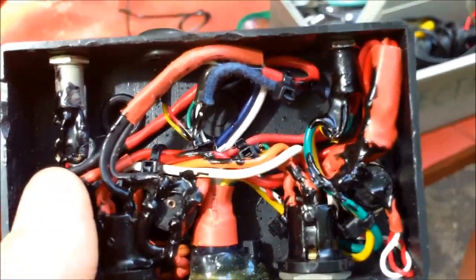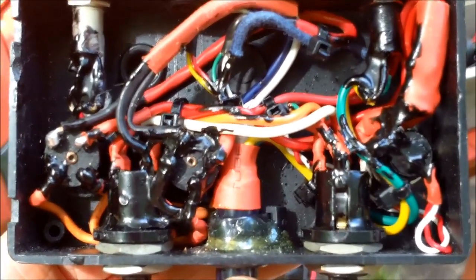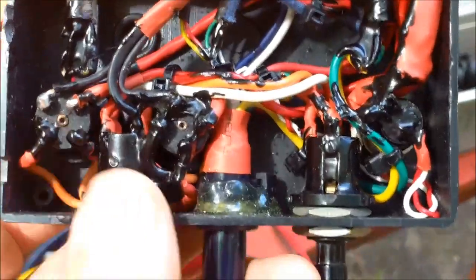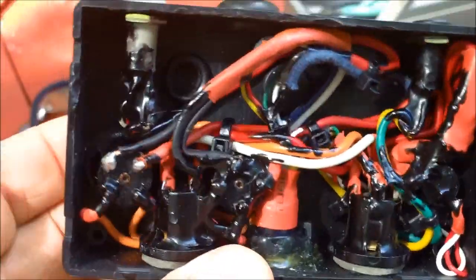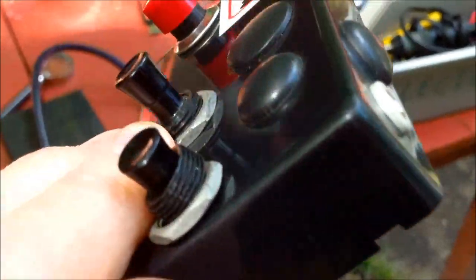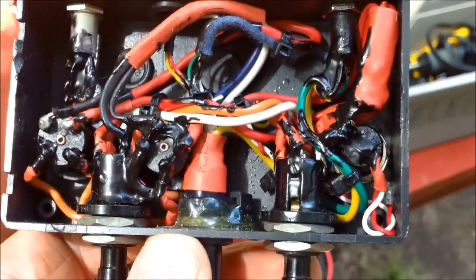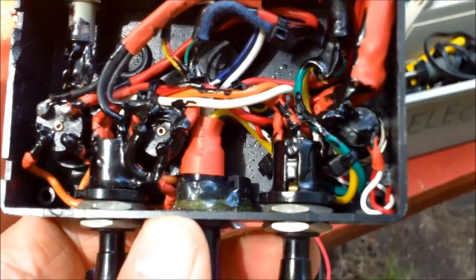He actually designed a circuit for Uncle Darkle — I had the idea and he designed the circuit for it. But this switch is busted right here, and because of that the only thing that will work on him now is the eyes and the mouth.